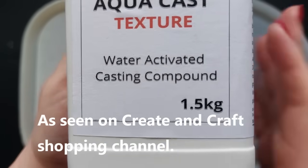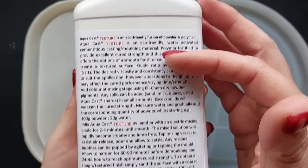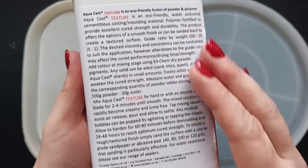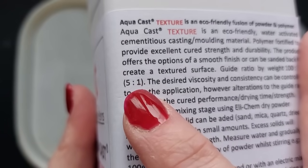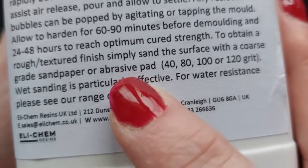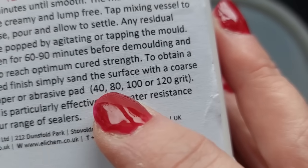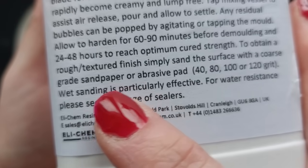It is eco, and on the pack there are detailed step-by-step instructions. The two main points to remember: it is a five-to-one ratio, so one part water to five parts powder. The other thing to remember is that this is textured, so once it has cured and you've demolded it, it's time to sand it back to reveal that texture. You need quite a coarse abrasive sanding pad.